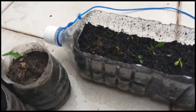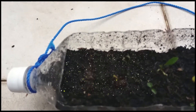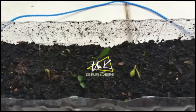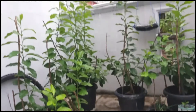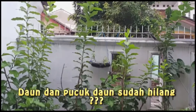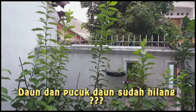Sebelumnya saya juga sudah pernah mempunyai masalah ini, tapi saya tidak punya usaha untuk menghilangkan hama ini. Ini pernah kejadian untuk di pohon lemon yang besar — di pucuknya, di mana pucuknya itu tiba-tiba sudah hilang.